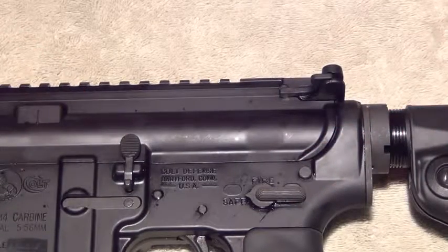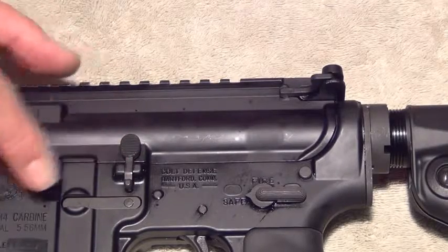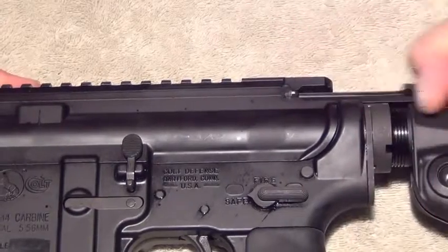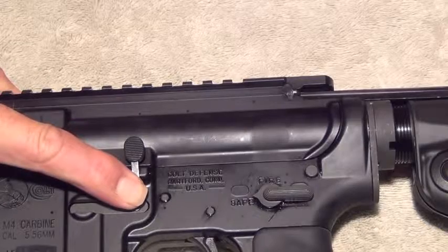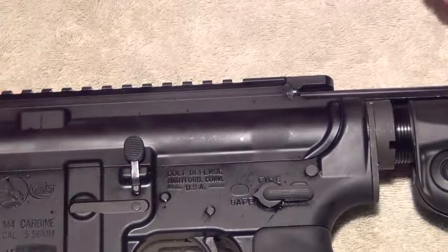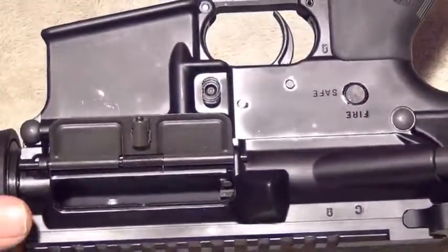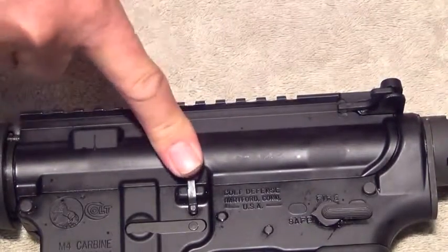The bolt catch release looks like a one-position switch, but it's actually a rocker. To use it, pull the charging handle all the way to the rear, push on the bottom of the bolt catch, and hold the bolt open. To release the bolt, press the top of it.